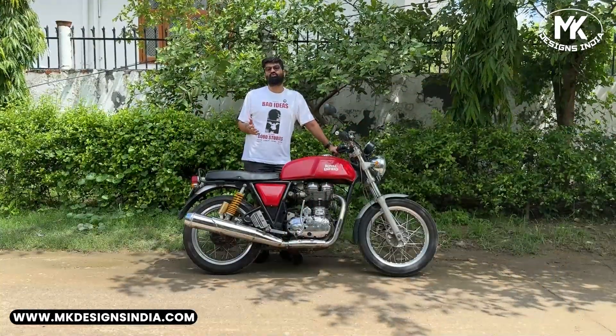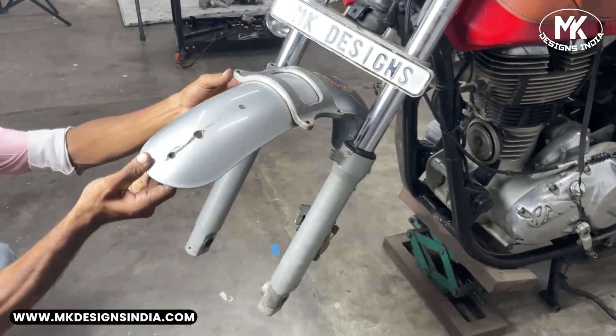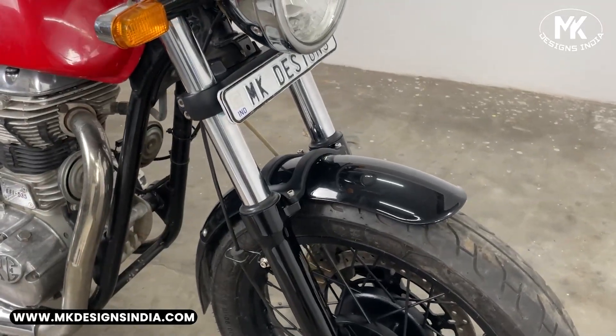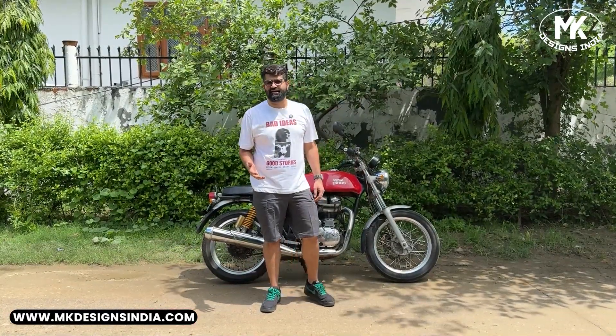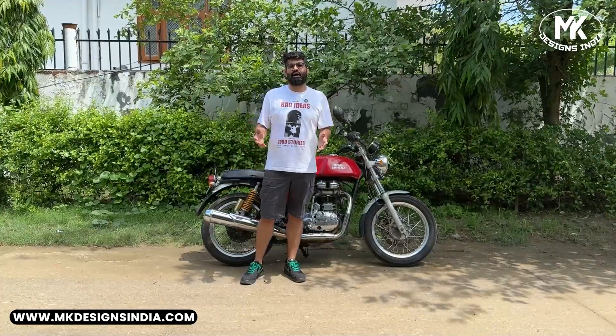Over the next few videos, we will be taking you through the journey where we will be showing you all the mechanical changes, repairs, and all the customisation that will go through on this motorcycle. So buckle up and join us in this exciting journey of transforming this GT 535 — a lot of exciting work ahead.